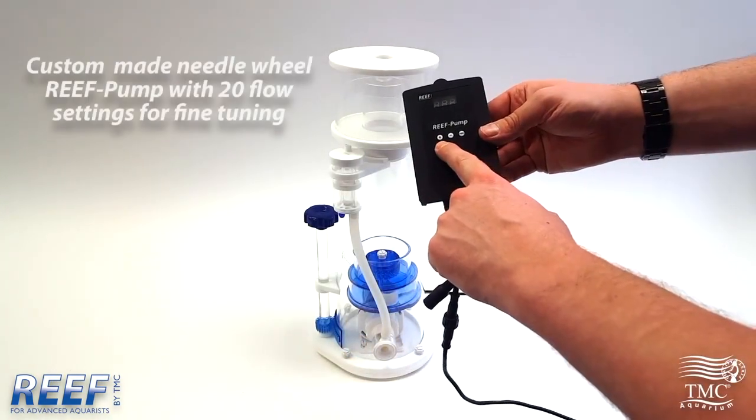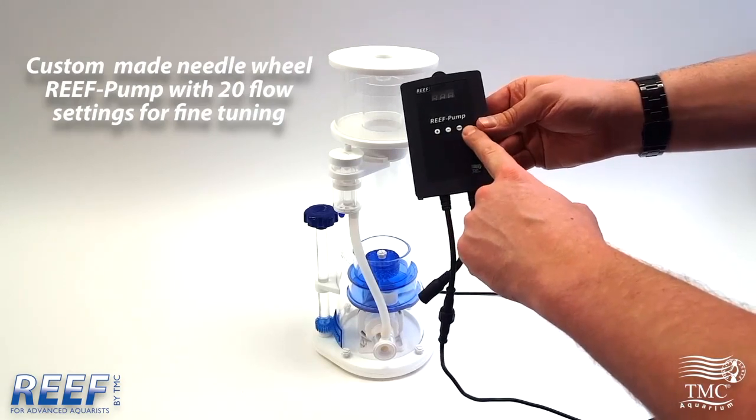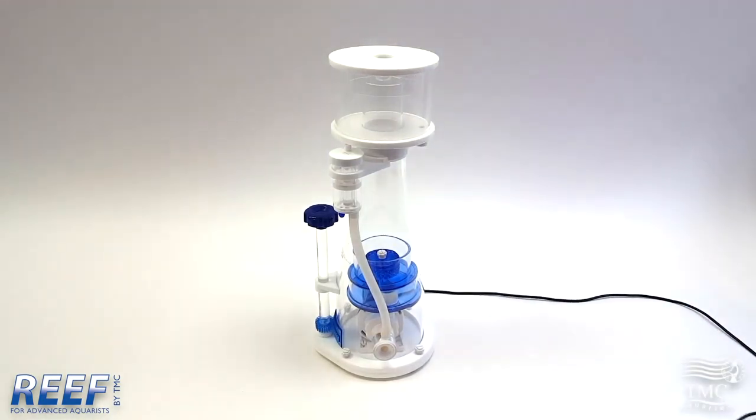The Reefskim Pro pump has 20 stages of control for fine tuning. It also has a feed mode if you're putting phytoplankton and other feeds in.